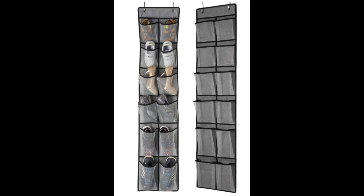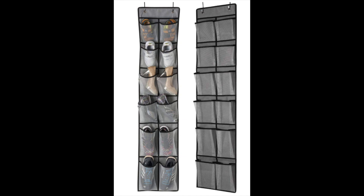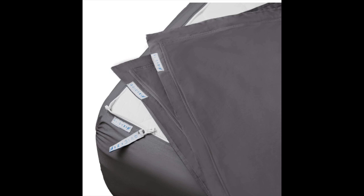Another great idea are these shoe organizers that you can hang somewhere along the front part of the cab. You can not only put your shoes in them but also your remotes, baggies for outside, and all kinds of things to keep stored by the door. We've really found that to be helpful.